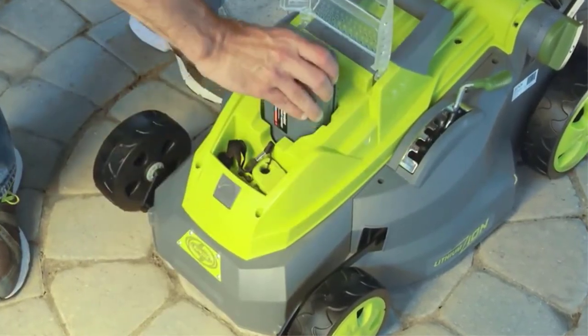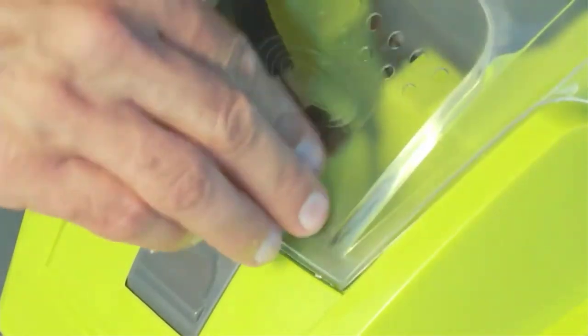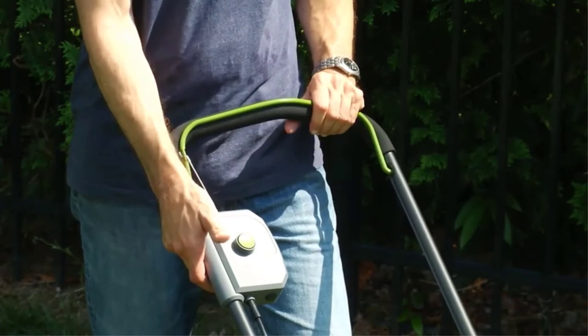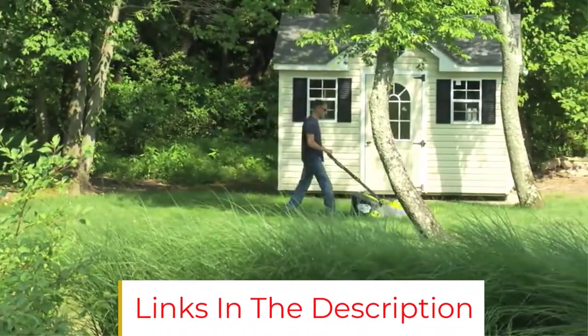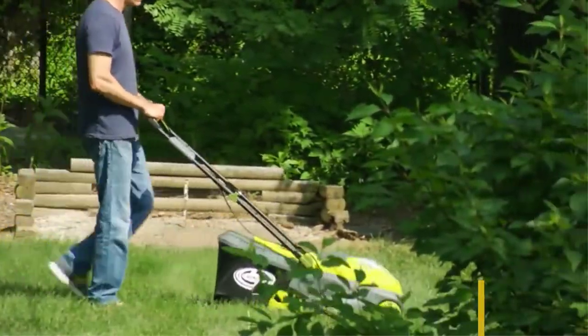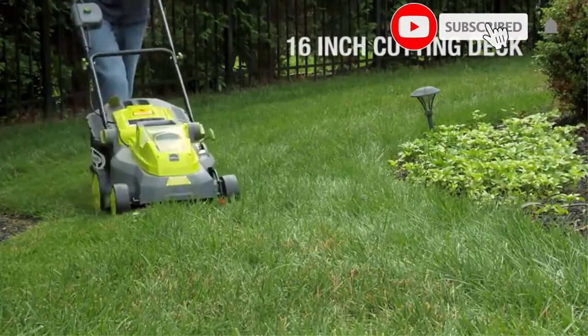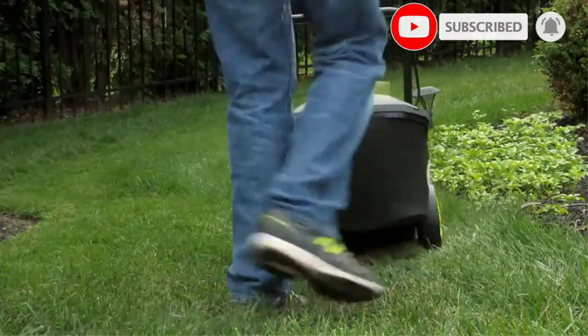The battery and charger are sold separately, so keep that in mind for your budget. The ION16 LMCT is ideal for small yards, with its 16-inch cutting deck that's large enough to mow the lawn in few passes but small enough to maneuver around tight spots. It's also convenient to use because of its push-button starting mechanism and all-terrain wheels that easily traverse thick grass.